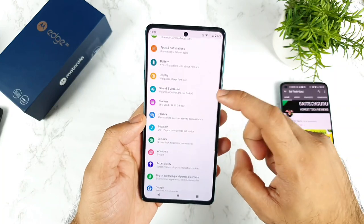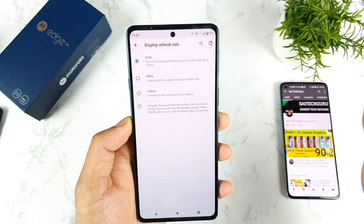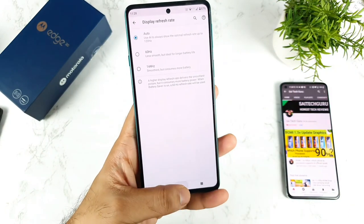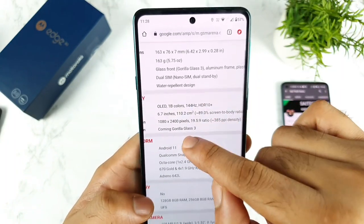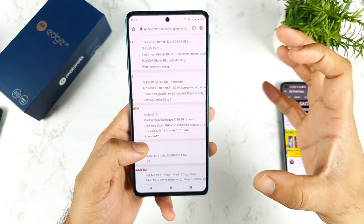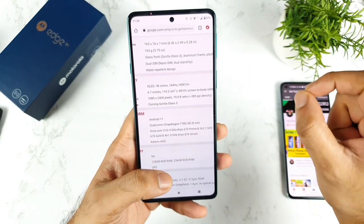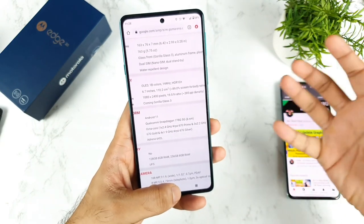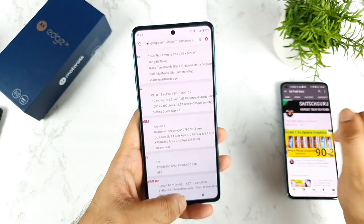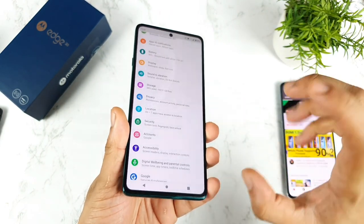Another display issue: if you choose the auto refresh rate, it will be restricted to only 120Hz. You cannot use 144Hz with the auto refresh rate option. Also, the display has Gorilla Glass 3 protection — that is a drawback for a 30,000 rupee phone in 2021. We should at least get Gorilla Glass 5 protection. There is also no pre-installed screen guard out of the box.